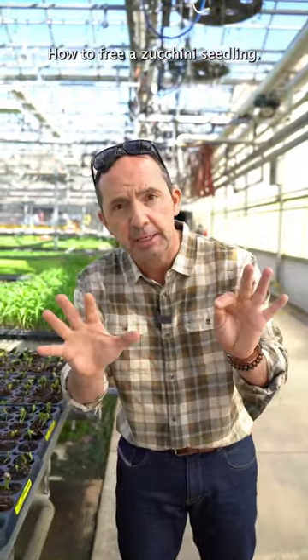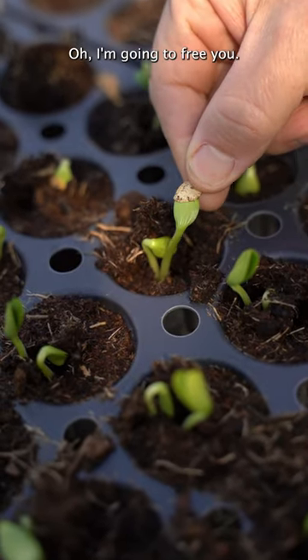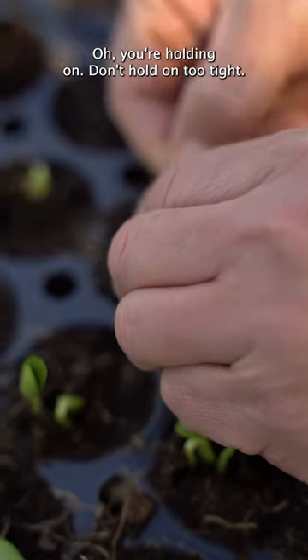How to free a zucchini seedling — you're trapped by the seed. I'm going to free you. Wait, you're holding on. Don't hold on too tight.